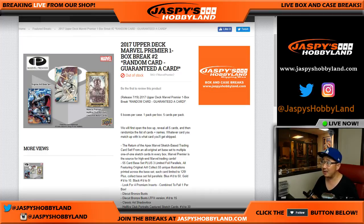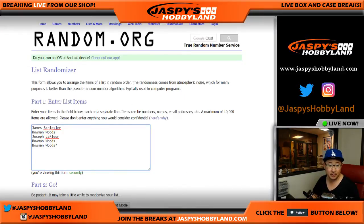Good evening, everyone. Joe from JazbeesHobbyland.com with another box of 2017 Upper Deck Marvel Premiere. Break number two. It's a random card break. Big thanks to James, Bowman, and Joe for getting into this action.